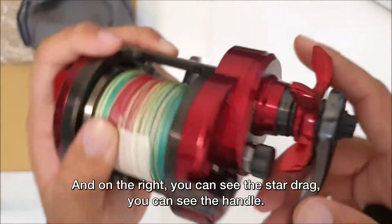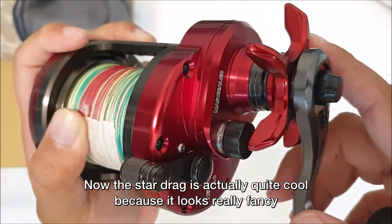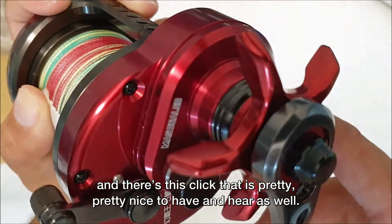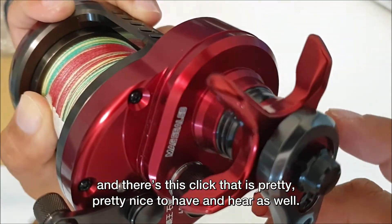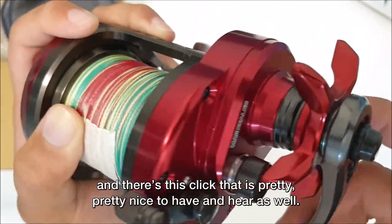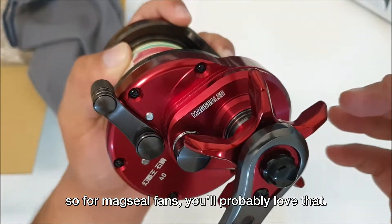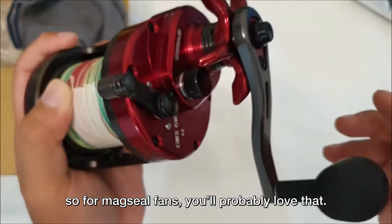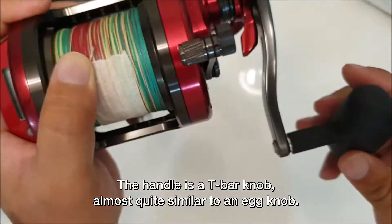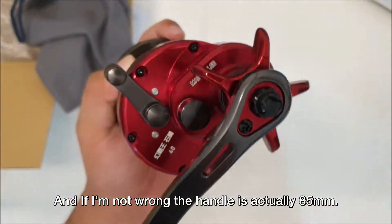On the right you can see the star drag and the handle. The star drag is actually quite cool because it looks really fancy and there's a satisfying click to it. It's also Max Seal — the gear is Max Seal, so Max Seal fans will probably love that. The handle is a T-bar knob, almost quite similar to an egg knob, and if I'm not wrong the handle is actually 85 millimeters.